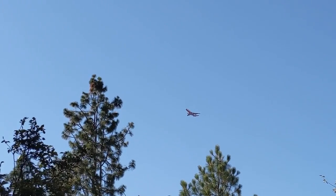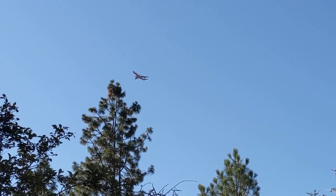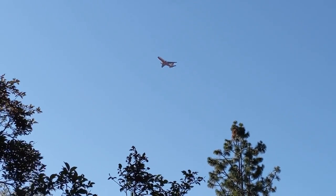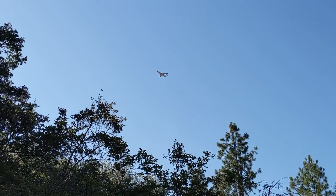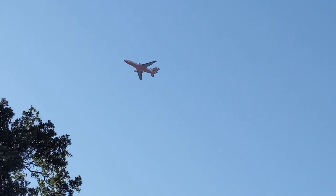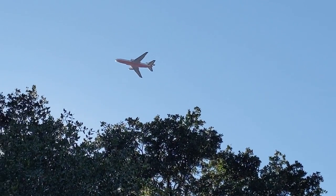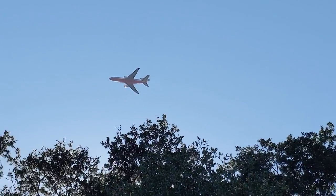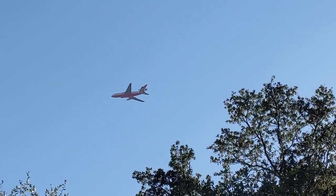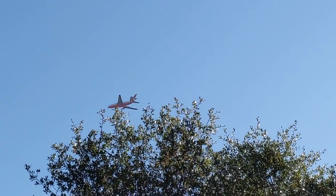It's bizarre seeing a big tanker flying so low — you can almost reach out and touch this thing. It just probably dropped some retardant as it went around and is now flying somewhat over our house. It's been going on for a number of hours.